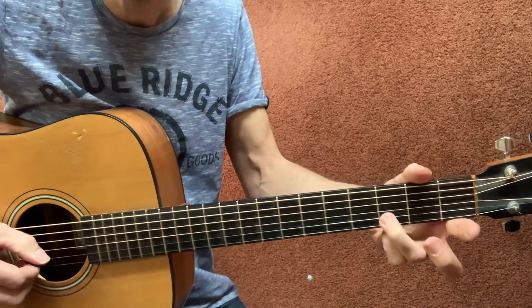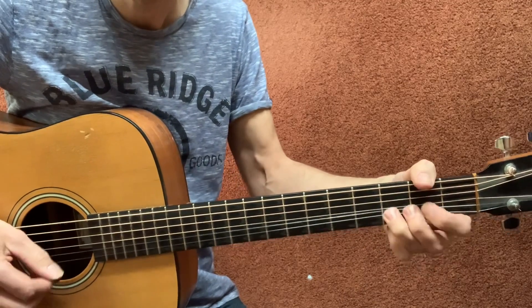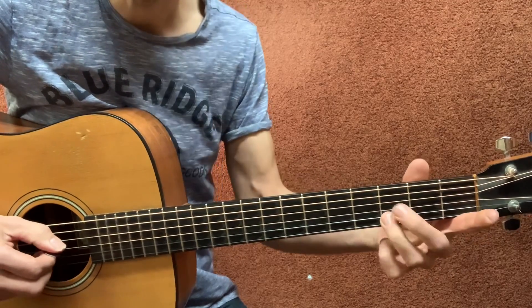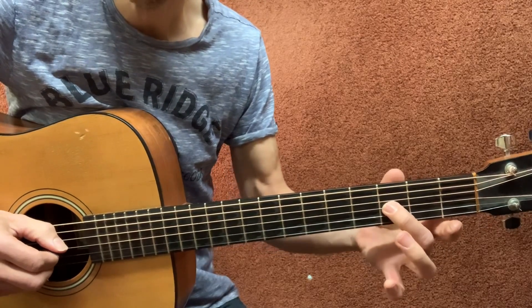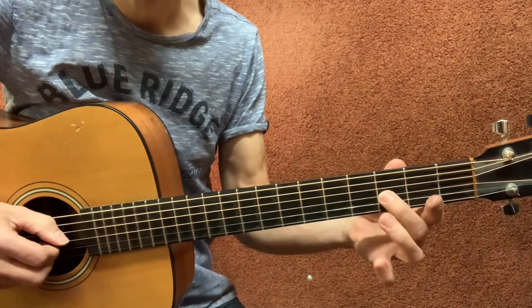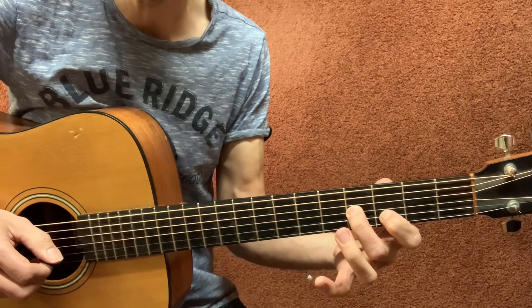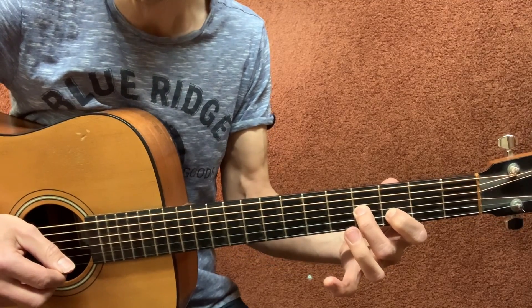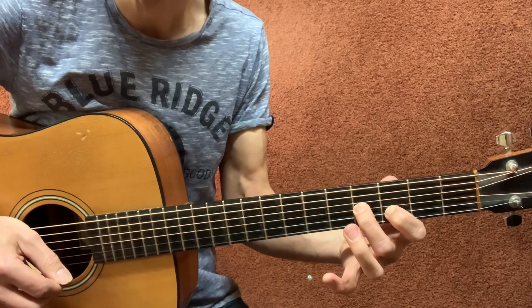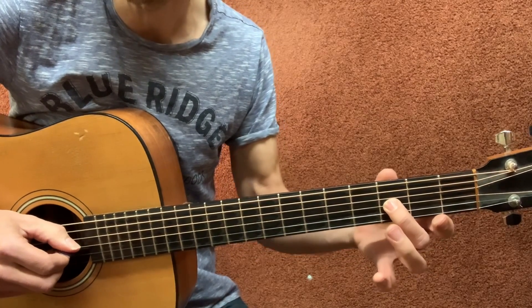Then third finger on the B string, third fret. Then second finger, G string, third fret — hit that string and slide over to the fourth fret. Then put your first finger on the B string, third fret, hit that B string and then hit the open high E string. So you got a slide from three to four on the G string.